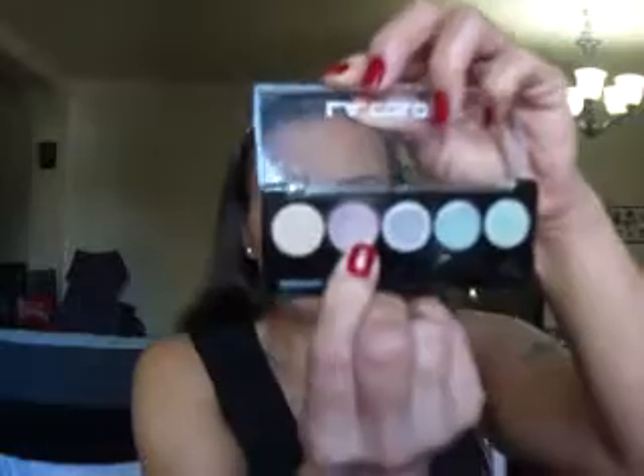That's the eyeshadow I'm going to apply on my lids, using this eyeshadow brush.